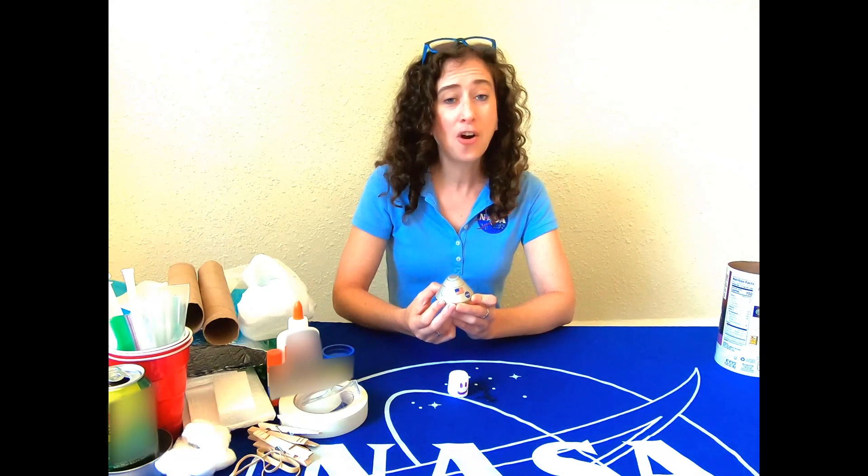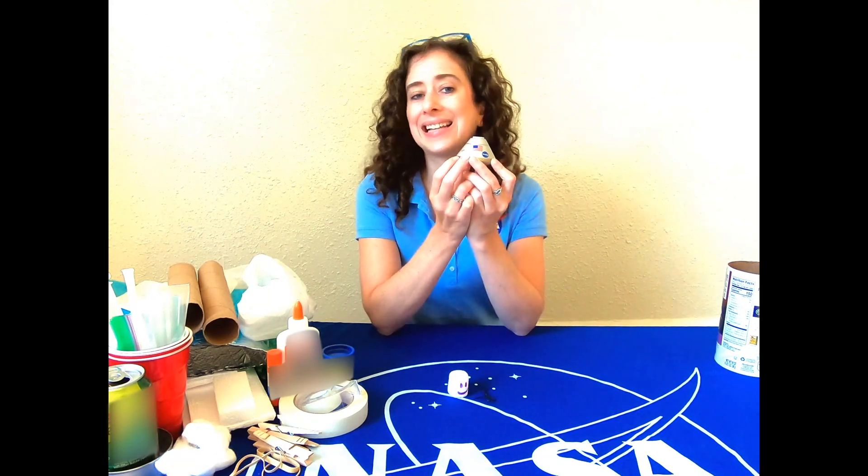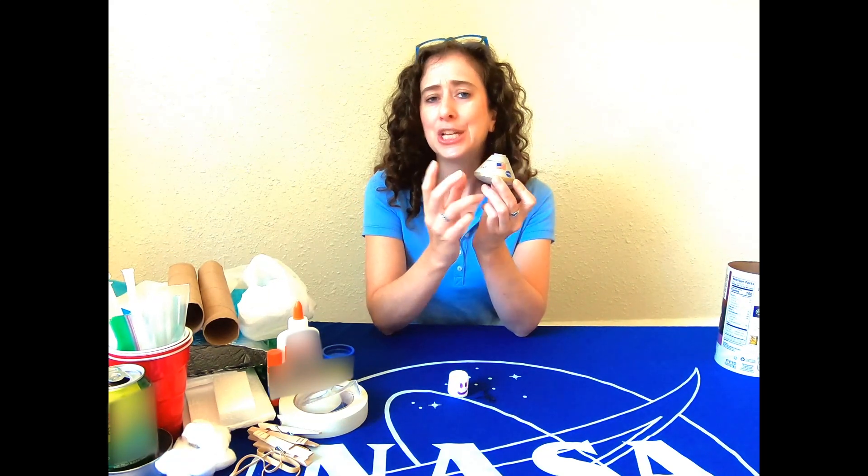And last but not least, I want to keep in mind that heavy things are hard to get into space. So the more mass it has, the harder it will be to launch it up into space. So I want to make my crew capsule as light as possible — keep that in mind when you choose your materials.